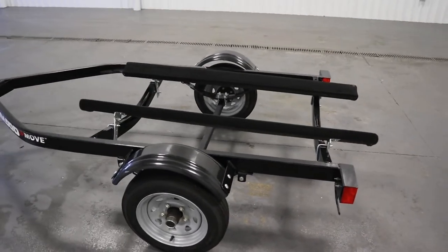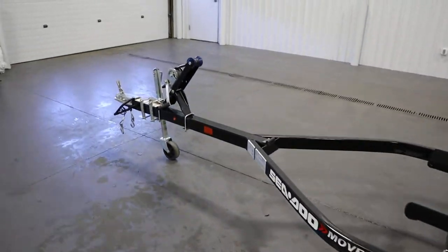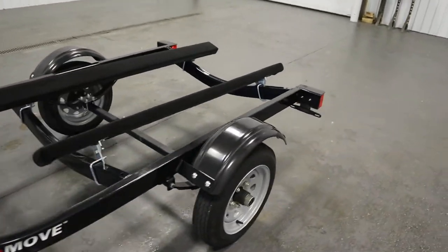Features included with this trailer include a black painted finish, a Dutton Lane Sun winch with a 600lb capacity, and 12 inch tires.